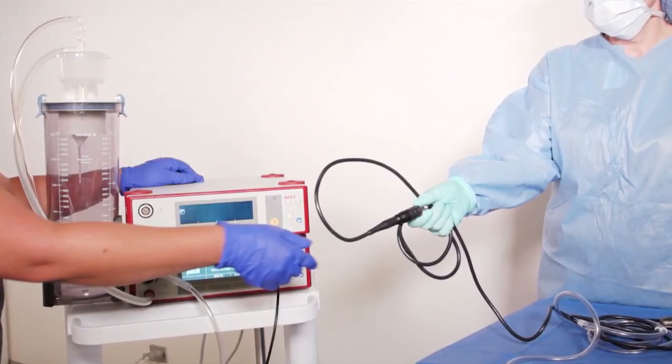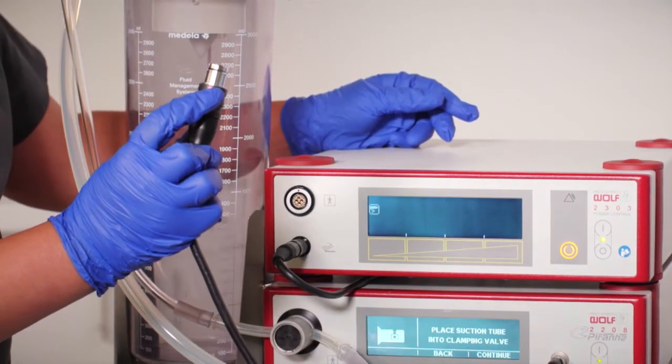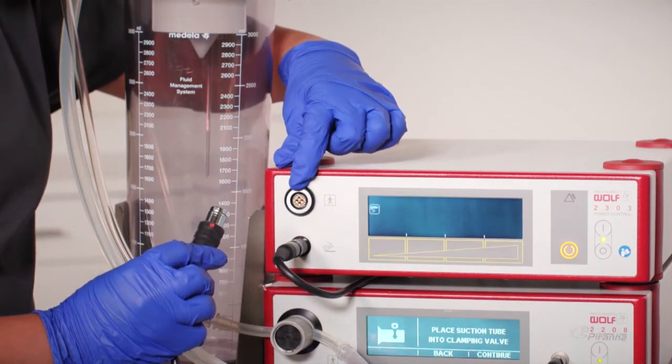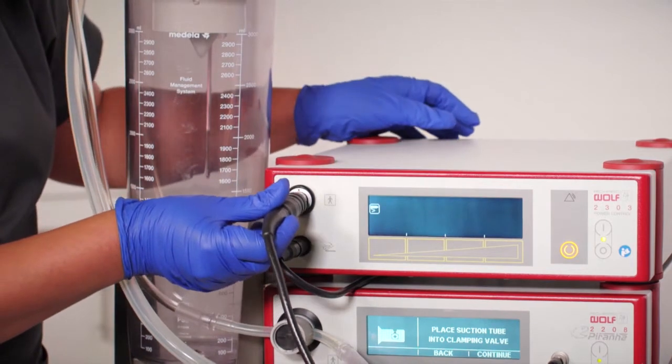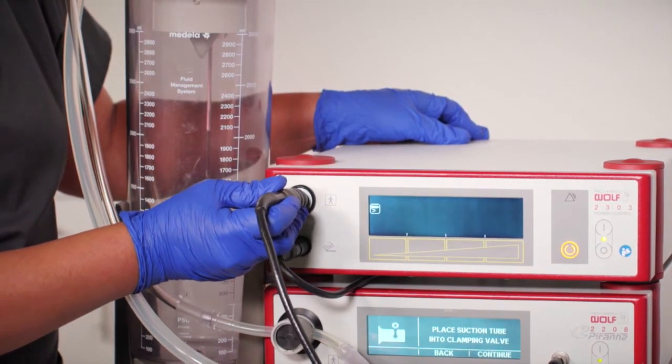The sterile team member may now pass off the larger end of the connection cable to the non-sterile team member. They will now align the red dot on the handpiece's connection cable with the red dot on the motor unit, pushing straight in without twisting. Note the change on the screen of the motor unit.